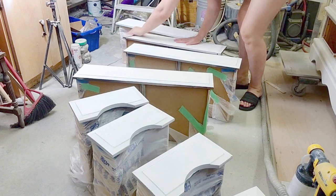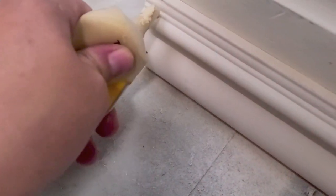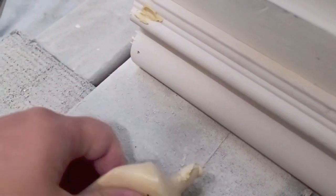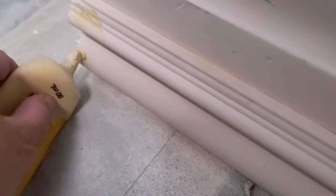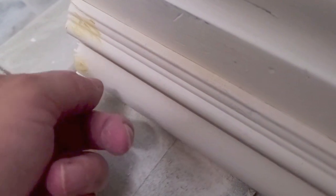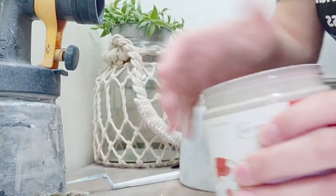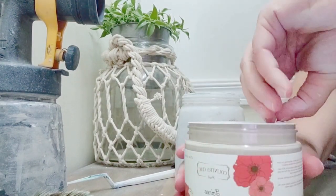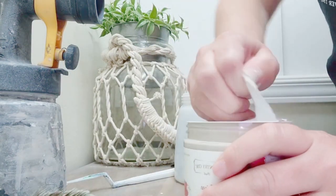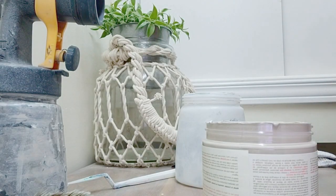I used 220 grit sandpaper here. Now you saw the bottom on the before had a curvy sort of edge — I didn't want that. I'm making this piece more modern, so I had a piece of wood trim, just a baseboard trim, and you can use it — super simple, measure, cut it to size, and then I used a nail gun to place it onto the top of the bottom piece. There were little holes from the nail gun so I filled those in with wood filler, sanded it off, and then it was time to paint after the primer and wood filler set in.